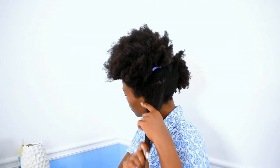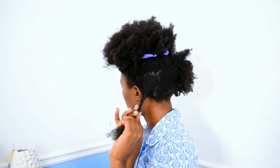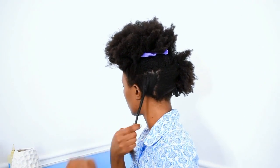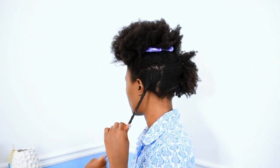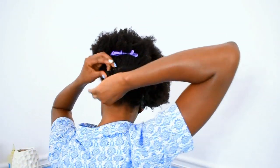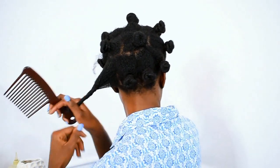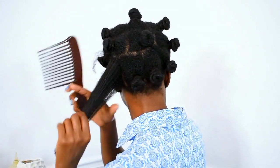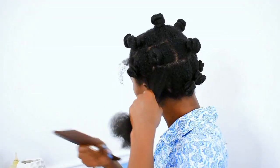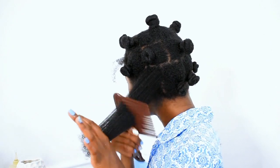After applying the product, I put my hair in Bantu knots to stretch it out. The Bantu knots make it easier to comb my natural hair — my hair is difficult to comb by itself, so it needed to be damp and stretched to comb without damage. I removed the Bantu knots after half an hour and combed my hair using a rake comb, and it combed so easily — that saves time and I don't have to suffer.